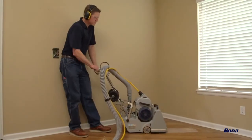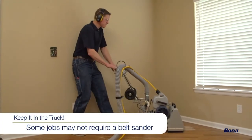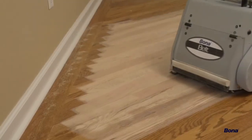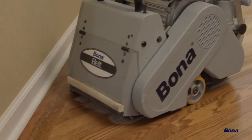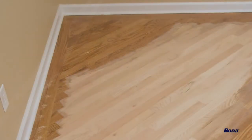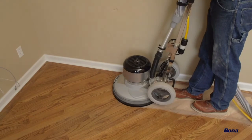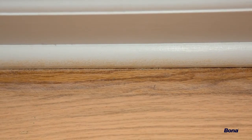In some situations, the FlexiSand Power Drive might even eliminate the need for a belt sander altogether. For example, in this office where the wood was installed at 45 degrees, you can see how much edging would be needed using the traditional process with a belt sander. Using only the Power Drive, just a small fraction of the room is left to be edged.